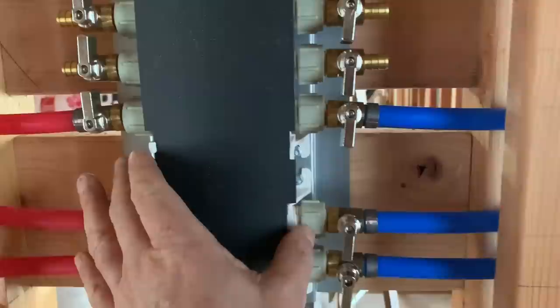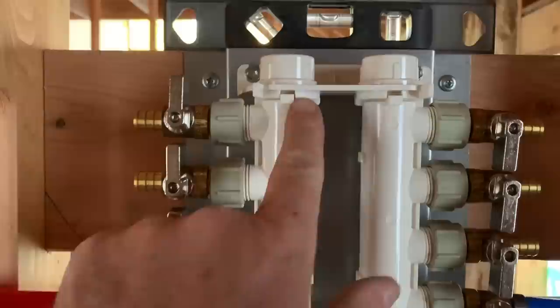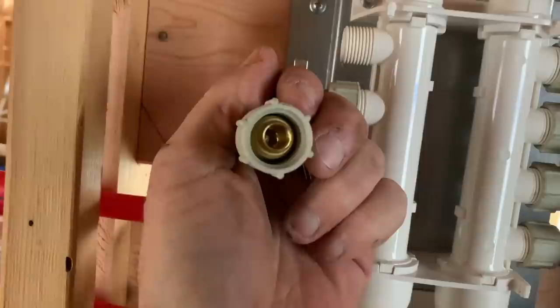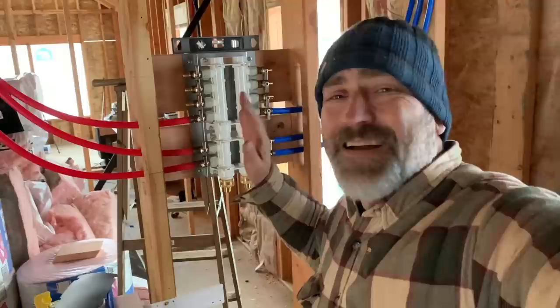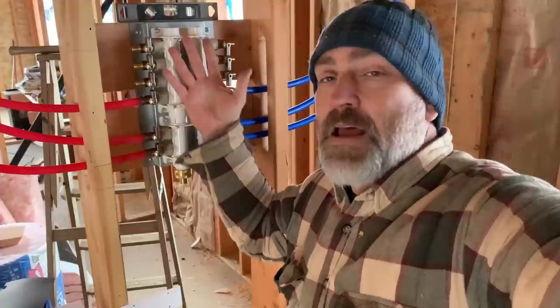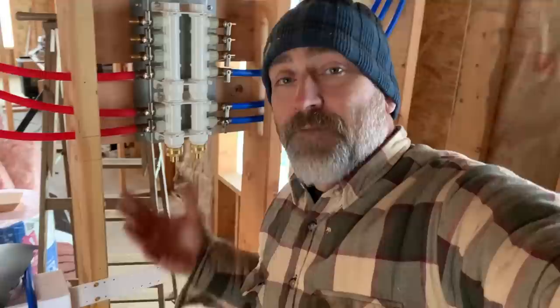Taking off the cover — the manifold is plastic, looks like PVC. These valves here just screw on and screw off, so for each PEX line you have a valve that screws onto here. I am less than impressed with this thing — it seems kind of cheap, although it was nowhere near cheap at almost $150 for this manifold system. I think you could make one a lot better, but this is what was available when I needed it, so we'll see how it holds up.